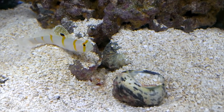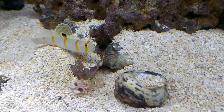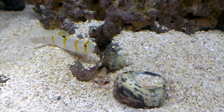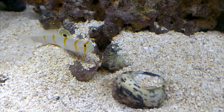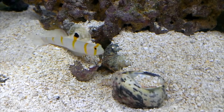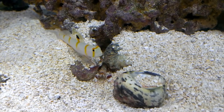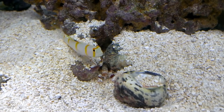The big takeaways are that it's a symbiotic relationship. The goby has good eyesight; the shrimp does not. The shrimp maintains the home and keeps his antennae on the goby. If there's something scary, he jumps back in the hole. I think that's about it for these fish.